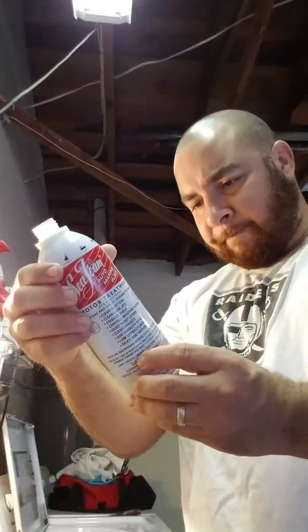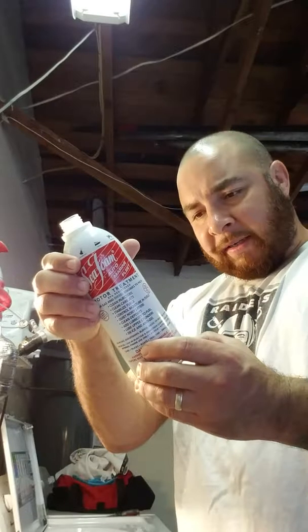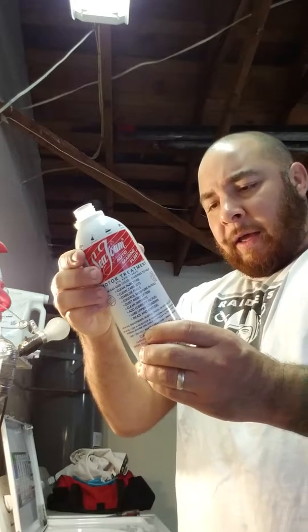The next one we're going to do is for the crankcase. SeaFoam keeps the engine running clean by removing harmful oil residue and deposits that can restrict oil flow. The directions say to add one ounce for each quart of oil in the crankcase. My crankcase has about five to six quarts of oil, so I'm going to add four to five ounces. I'm going to do about 30 miles on this car with this in it and see if that quiets her down a little bit.